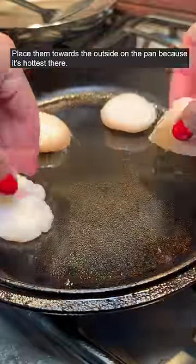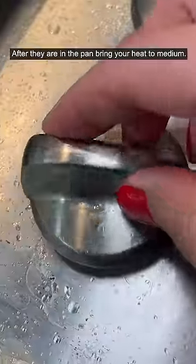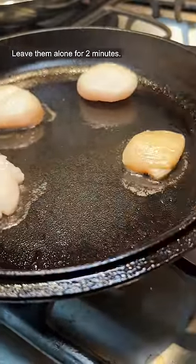Place them towards the outside of the pan because it's hottest there. After they are in the pan, bring your heat to medium. Leave them alone for 2 minutes.